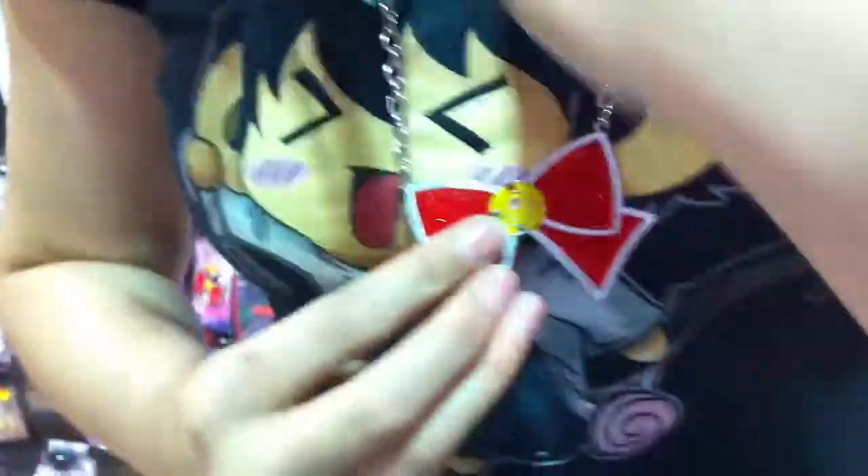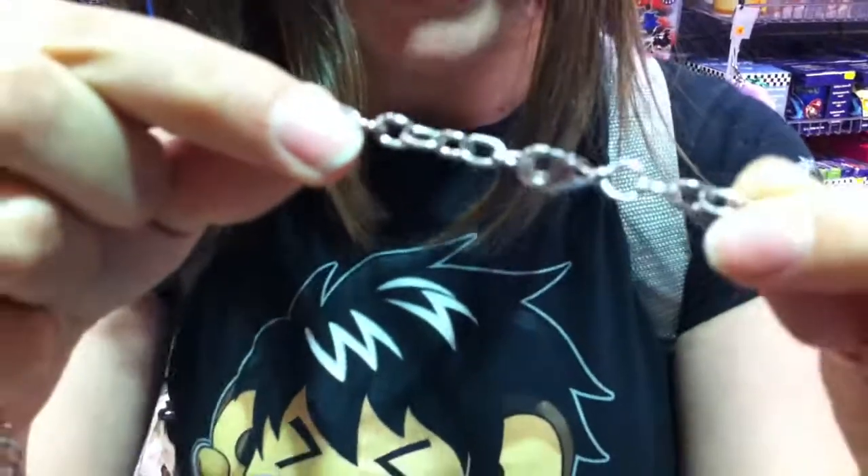It's a nice length as you can see — it's longer than a normal necklace. The nice thing about this one is you don't actually have to undo the clasp at all, but it does have one, so if you did want to use the clasp it is there for you.